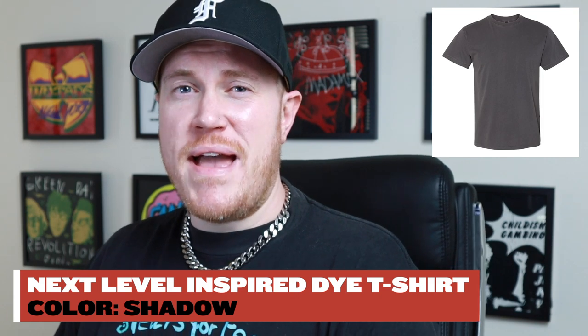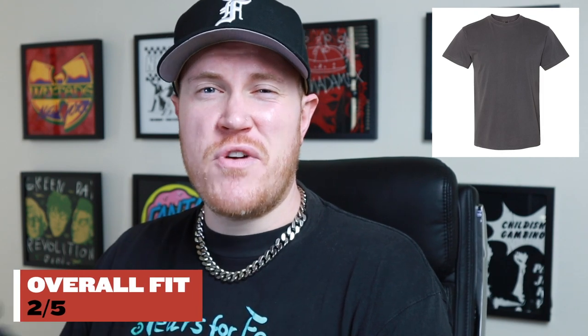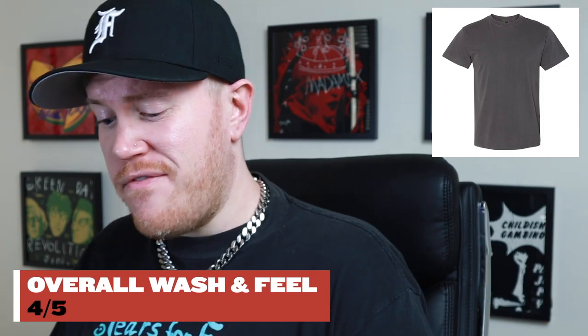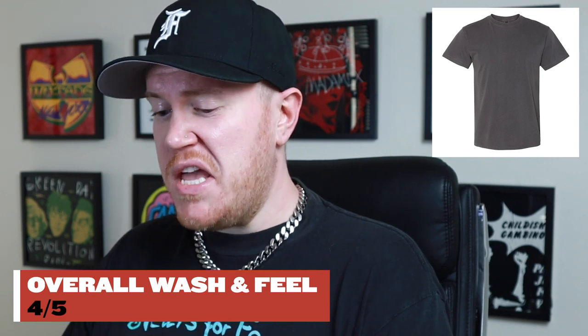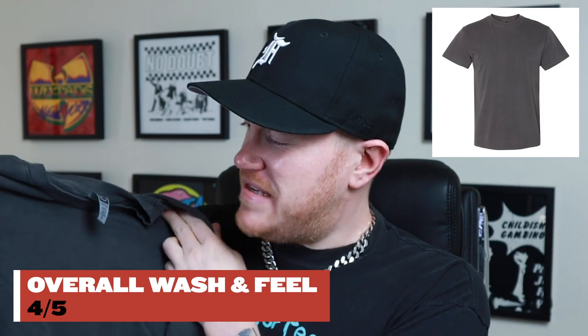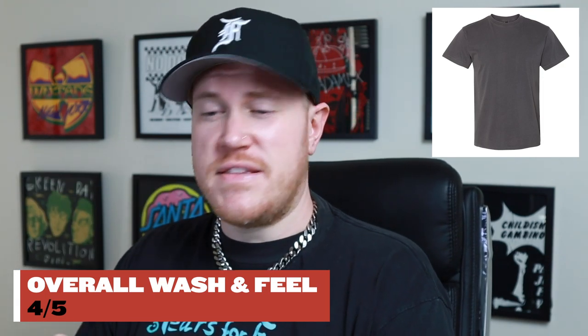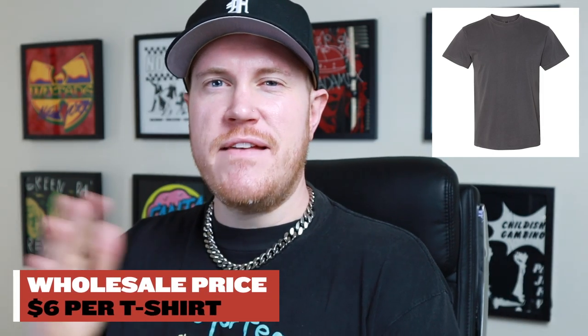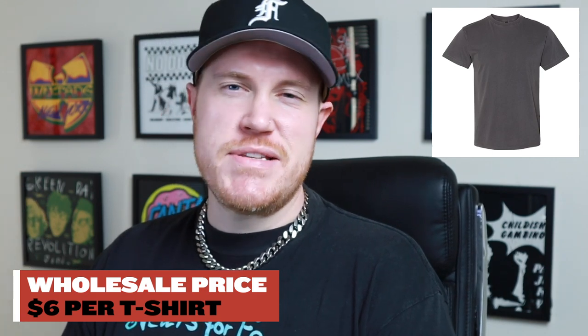I generally like my t-shirts a little bit more baggy, especially my vintage tees. So for me, this is like a two out of five. It's pretty tight, the length is also fairly short, and the sleeves are short and pretty tight. I personally like a neckline that's a little bit tighter, but this was so tight it was hard for me to take off — I had to struggle to get it over my head. The wash and feel of this is probably a four out of five. It has a nice fade to it and it's relatively lightweight. The color definitely looks vintage to me. The price is about $6 per t-shirt, leaning more towards the expensive side.